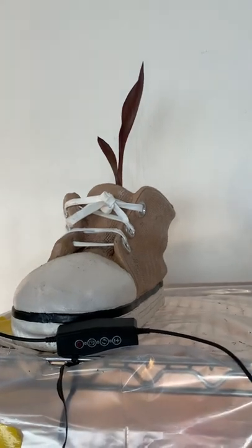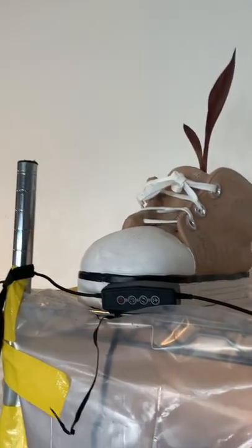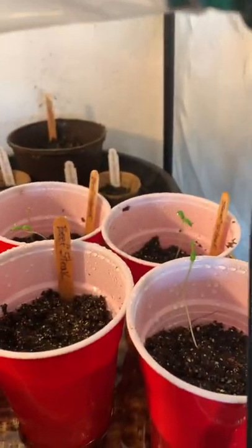I've got a Cleopatra bulb potted in my little gym shoe, and then a random canna bulb that came out of my neighbor's yard — she didn't even know it was in there. I believe that's a kind of banana red up there. I've also got some beefsteak tomatoes growing in this little makeshift greenhouse here and they came up pretty fast.